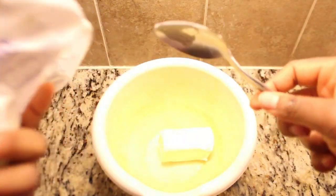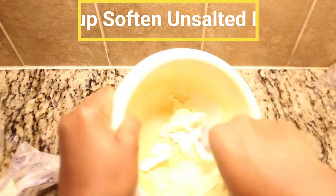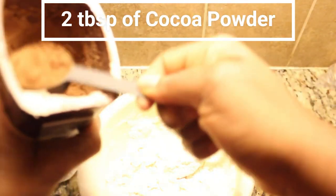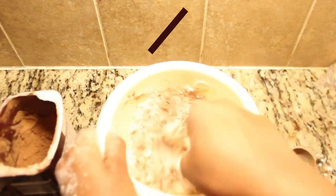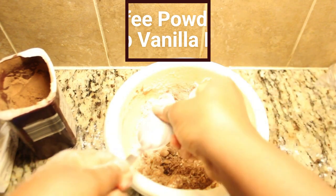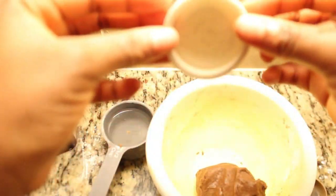Now, for our final recipe, let's tackle homemade Oreos. Here's what you'll need: a quarter cup of softened unsalted butter, half a cup of all-purpose flour, a quarter cup of sweetener, a pinch of salt, two tablespoons of cocoa powder — dark cocoa powder is recommended for that classic Oreo dark color. Optionally, add a touch of coffee powder and one quarter teaspoon of vanilla extract. If the dough feels too crumbly, add a bit of water, but be cautious not to make it too wet — just add a little more flour to balance it out.